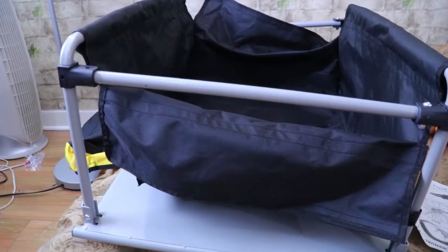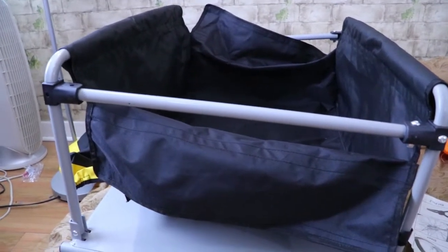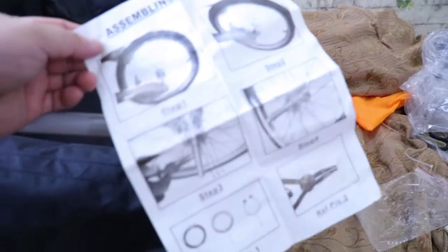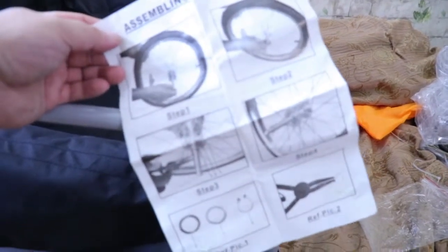Hi everyone, I'm going to show you how to mount this up. I'm not going to finish it but I just want to show you how I did it, because the manual that comes with it is hard to figure out — what each picture means. But after thinking about it, I understood everything.